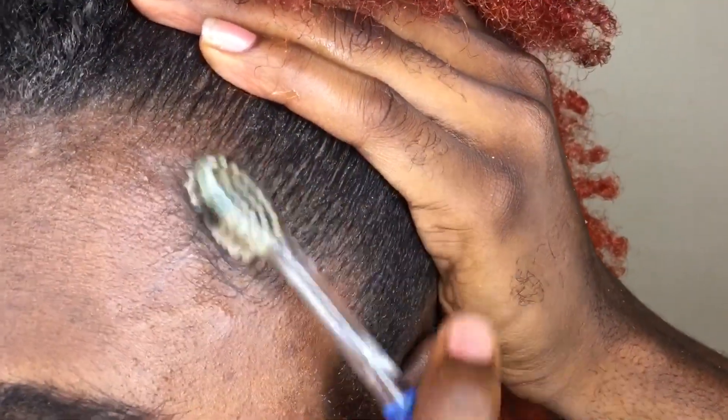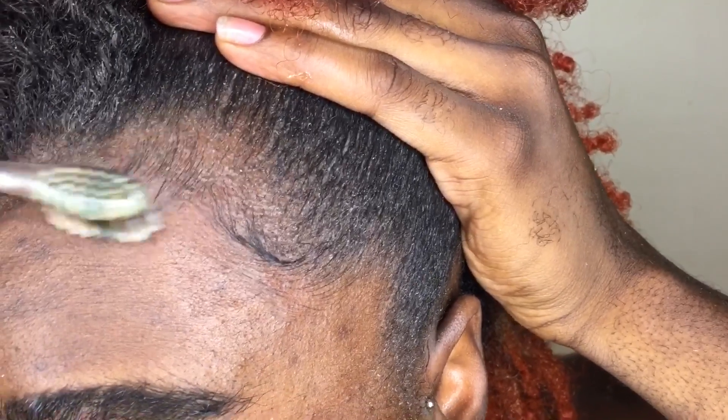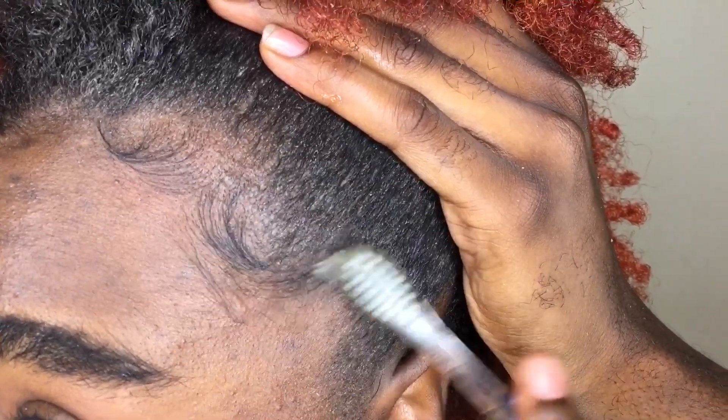Right here I'm going to show you guys that if you do like to do baby hairs, this product will help you with your baby hairs too. It's not just for laying down the perimeter of your hair — you can do the little baby hairs with this as well.